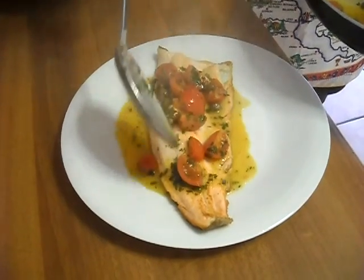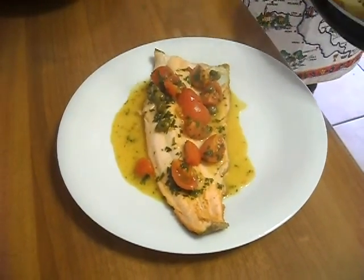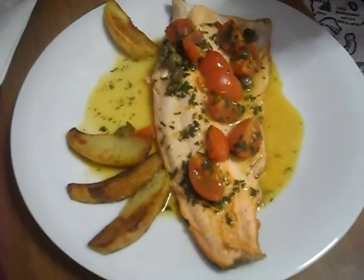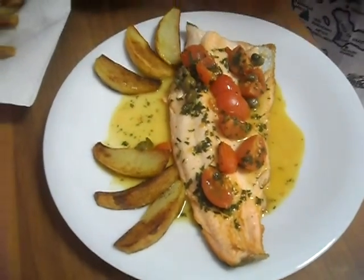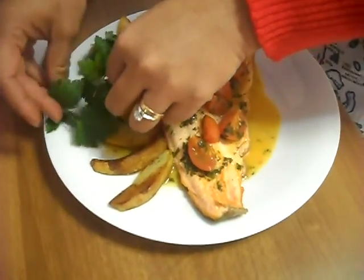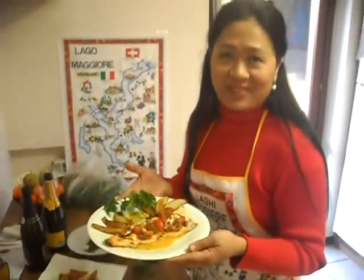So this is ready. Put all the ingredients here. We are just adding our side dish of potatoes and we are going to be ready. Put a little bit of green here. It looks so yummy. This is our finished product.